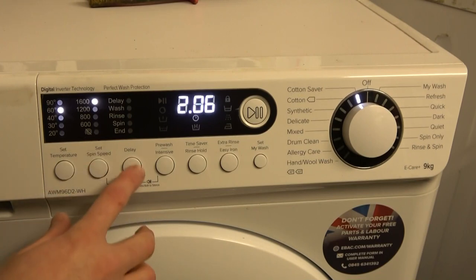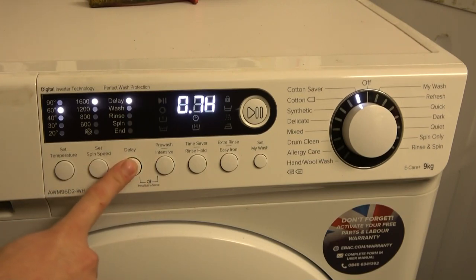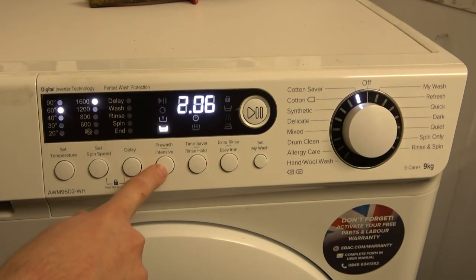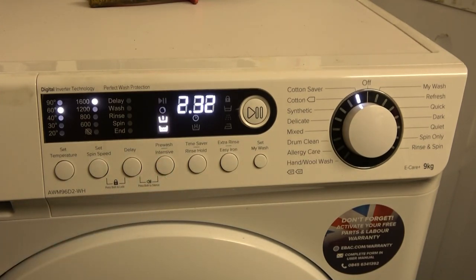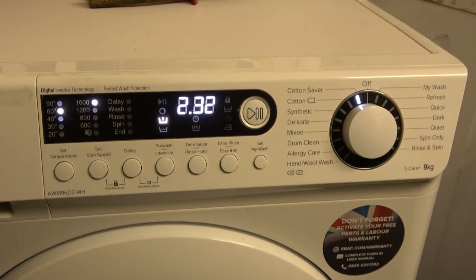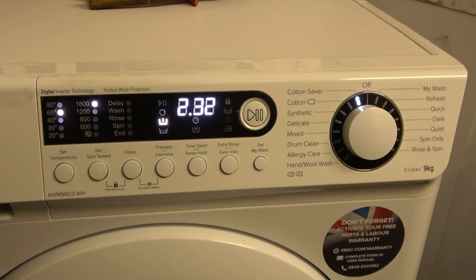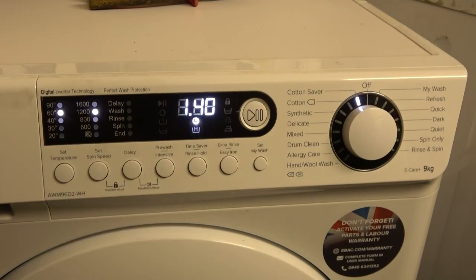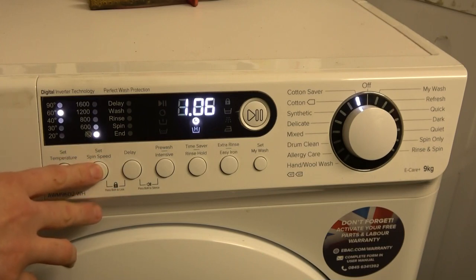For spin speed, we've got a delay start of up to 24 hours. We can have a pre-wash which adds on 26 minutes — quite a long pre-wash. Intensive adds on no time but presumably adjusts the wash rhythm. Time saver lowers — or rather limits — the final spin.